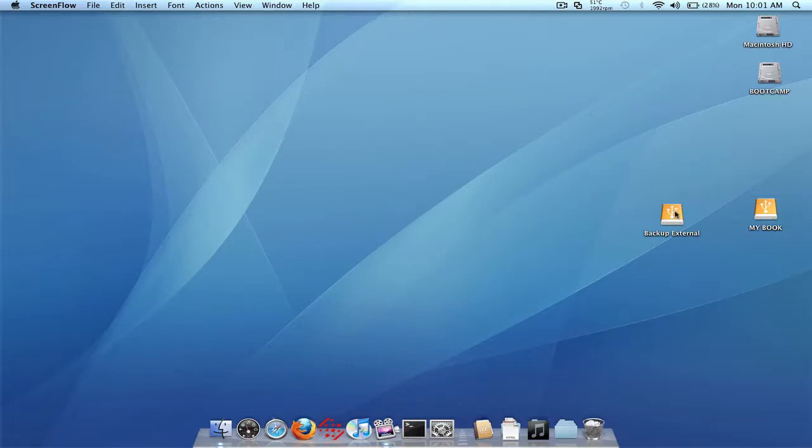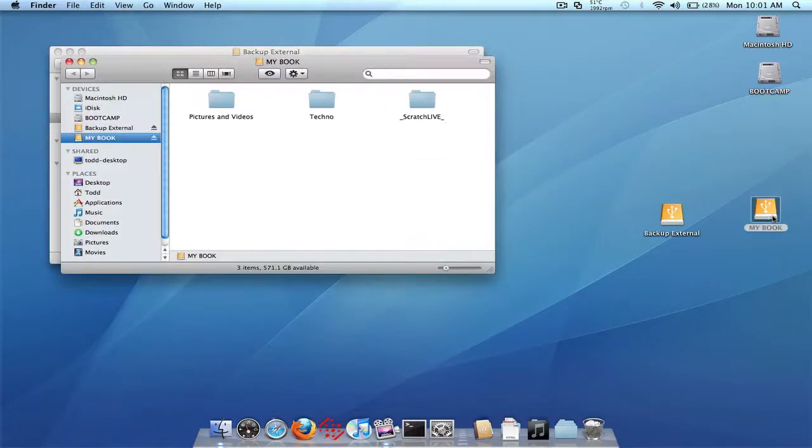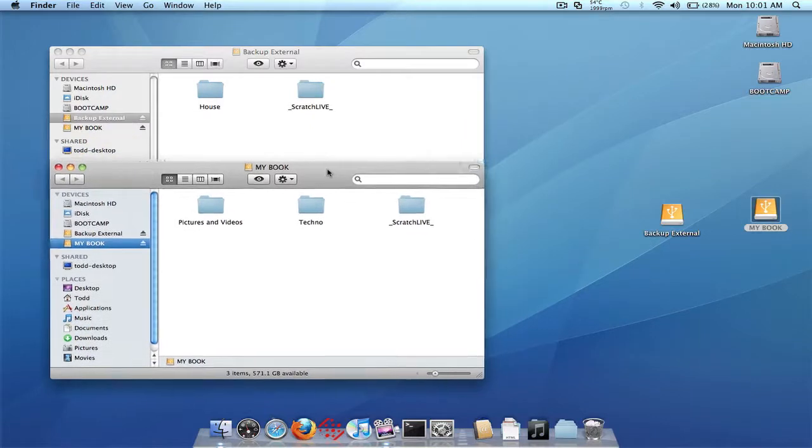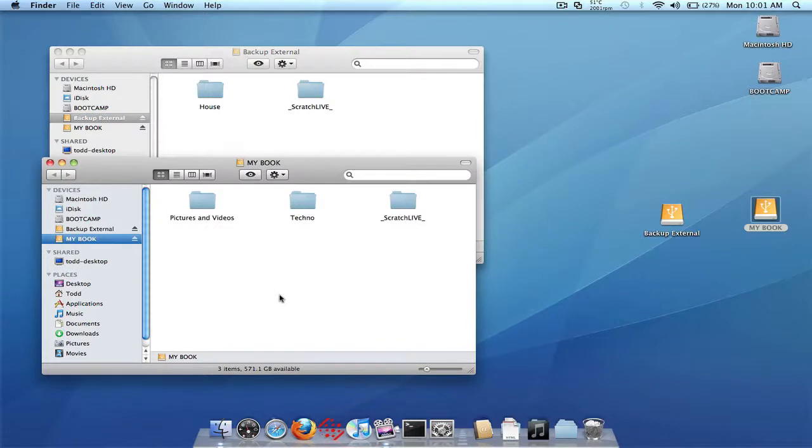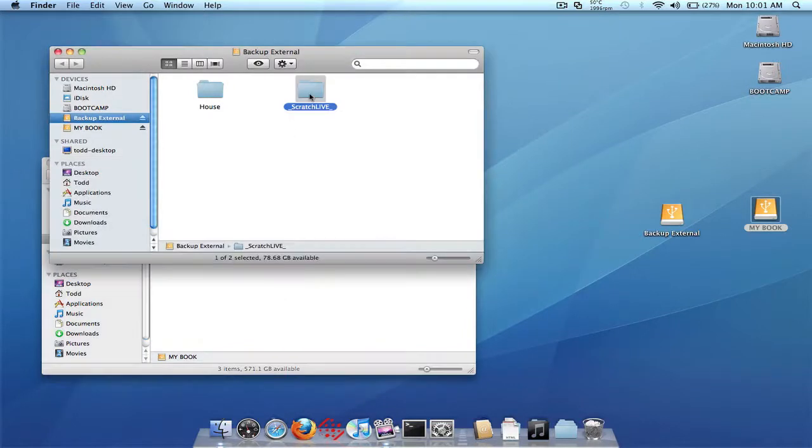We have two external drives right here and both of them contain music and both of them contain the Scratch Live folders. So how do we combine these two into just one library on the main internal drive? Well, first thing you're going to need to do is pick one of the Scratch Live folders from one of the external drives. It doesn't really matter which one you pick, however I'd recommend picking the one that has more of the crates in it. So pick one of the Scratch Live folders — we're going to pick this one right here from one of the external drives.